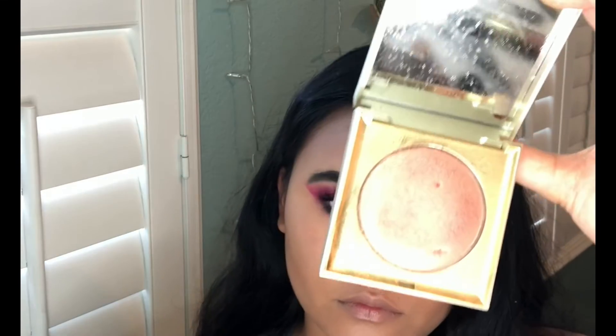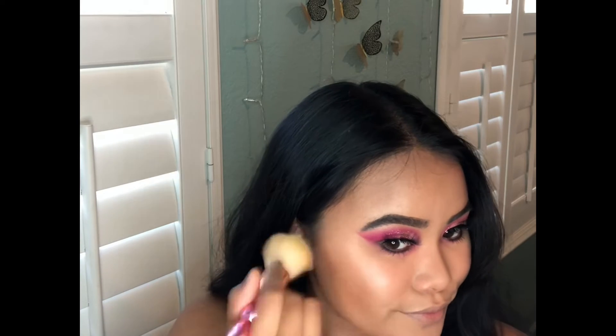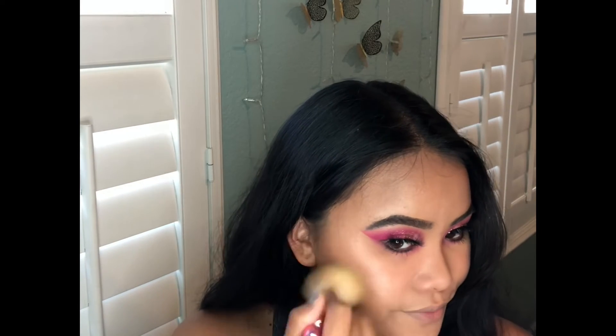I'm using Stila's Heaven Hue Highlighter in the shade Magnificence. I love this blush because it has a hint of glitter in it and it's seriously the perfect shade for summer.